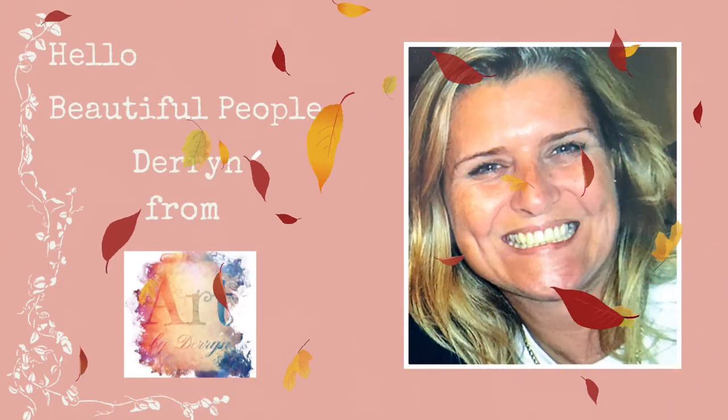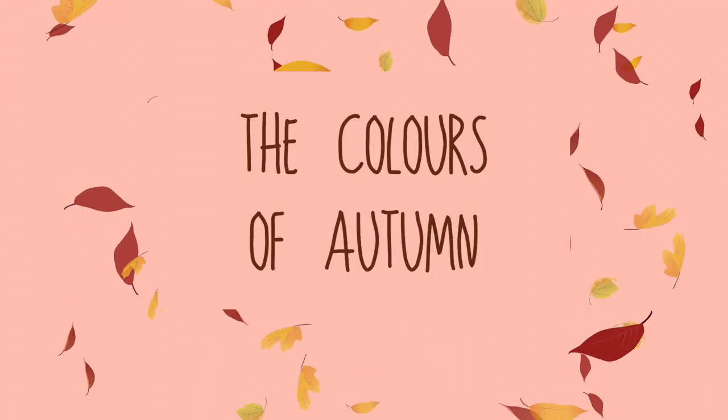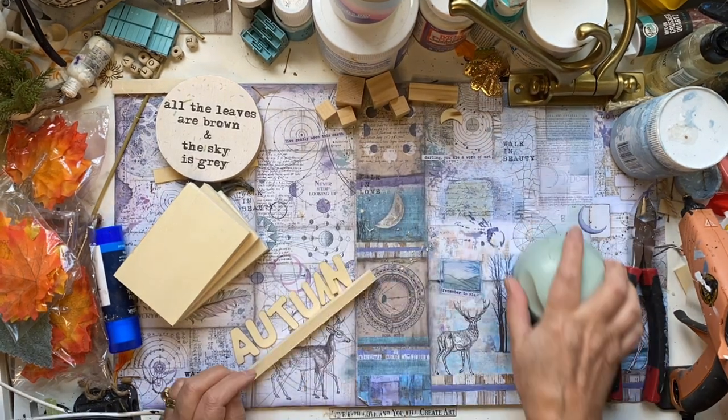Hello beautiful people, it's Darren here from Art by Darren with another Art Start DIY. Today we're getting cosy — it's the colours of autumn. Let's start off with a little autumn sign for our tea tray.